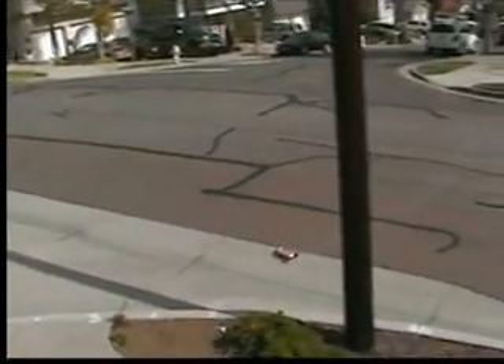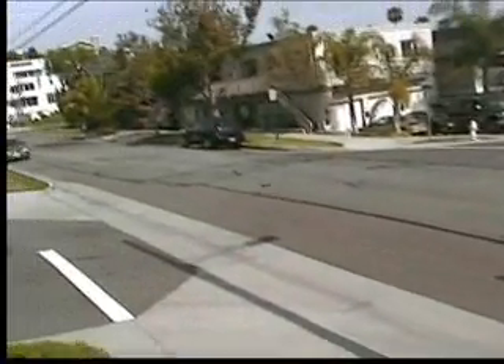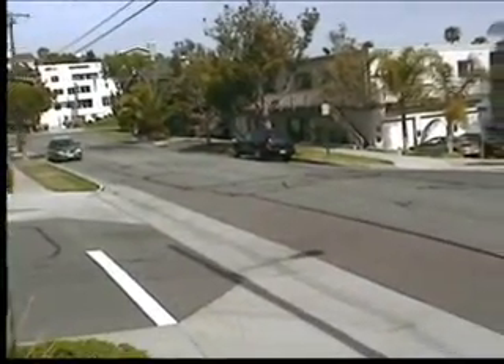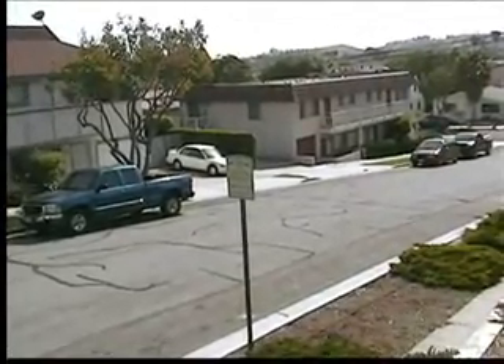This is just barely tapping the throttle at this moment. That was full throttle. Full throttle. About half throttle, full throttle. Pretty much whenever it does a wheelie, that's going to be full throttle.